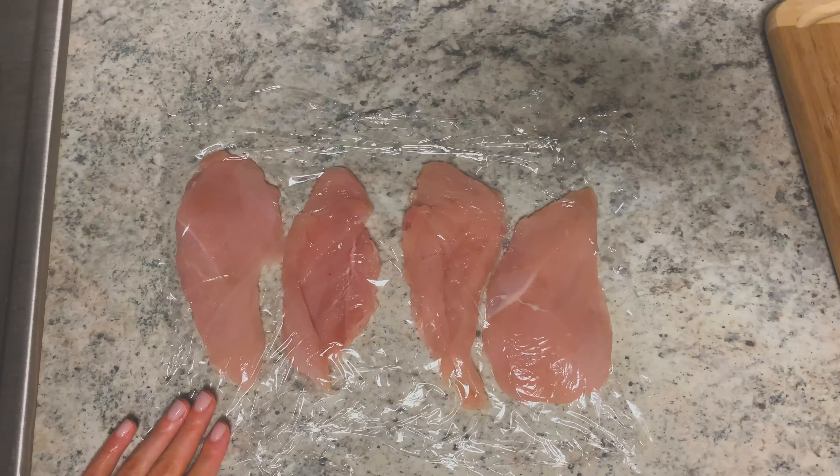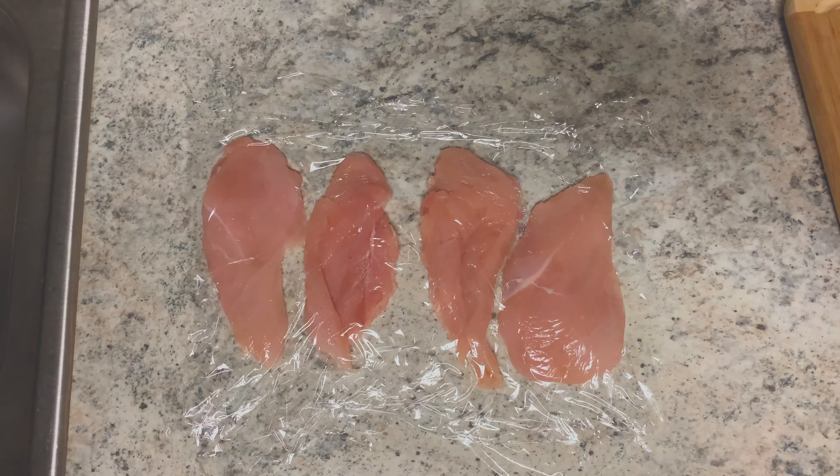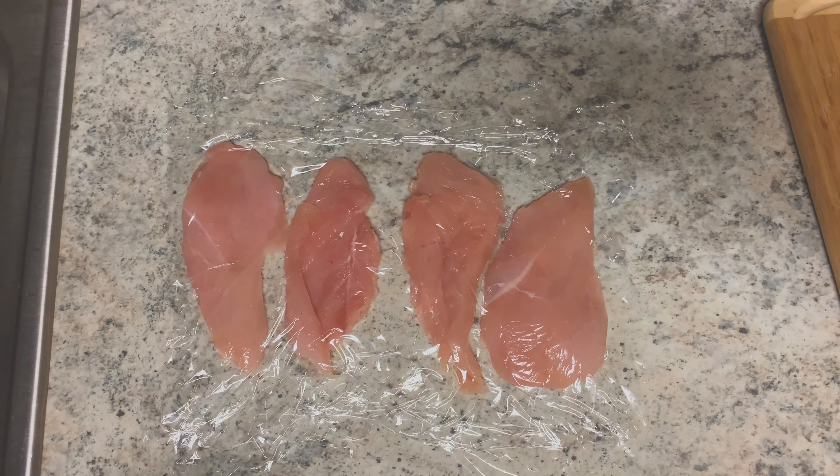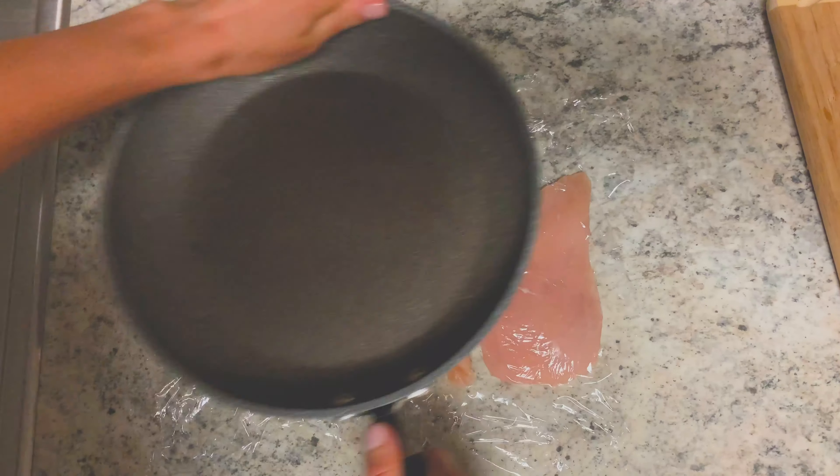Now you want to make the chicken a little bit more tender by using a meat mallet, but if you don't have one like I don't have one, you can just use the back side of a pan. Press down as hard as you can.